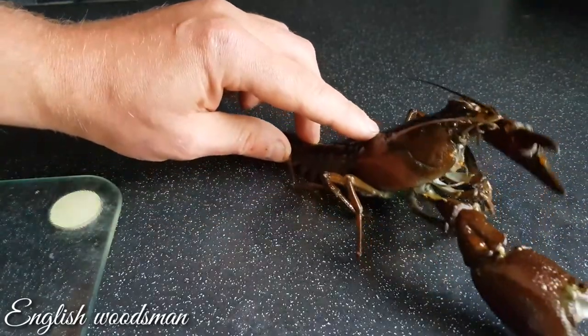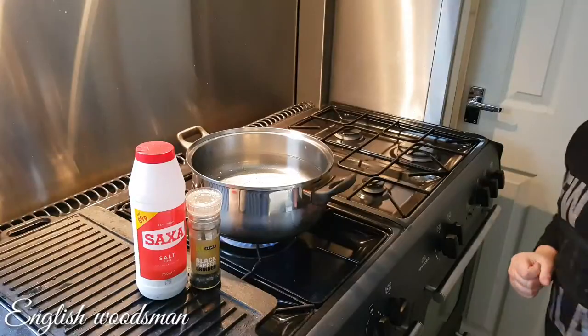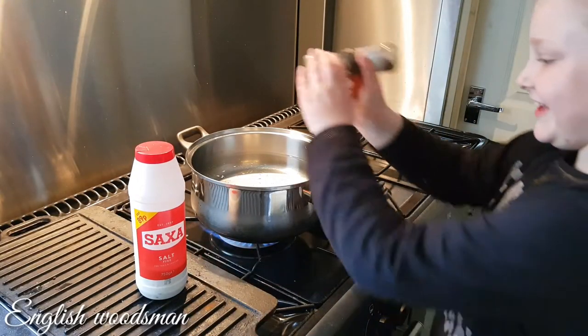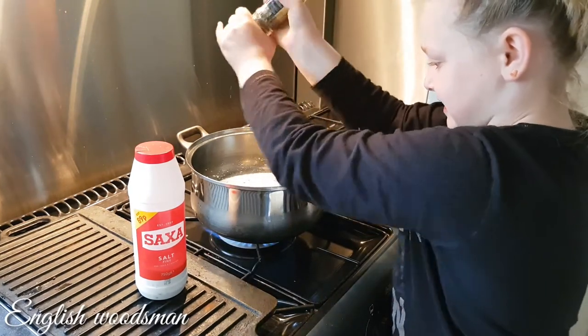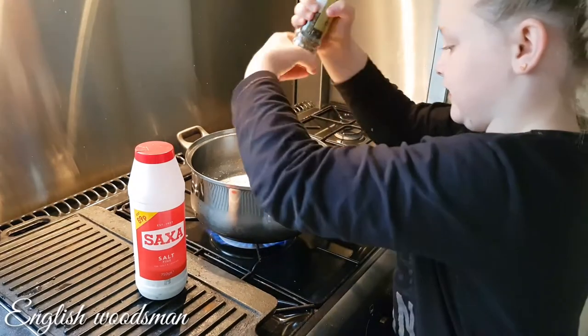But we're not going to do it like that — we're going to boil it. You add some salt and pepper to the water. Pepper first. I don't know, just put a little bit in, not too much.